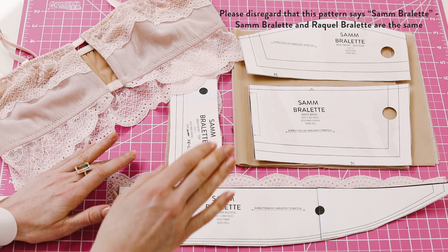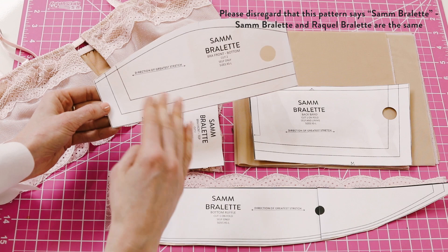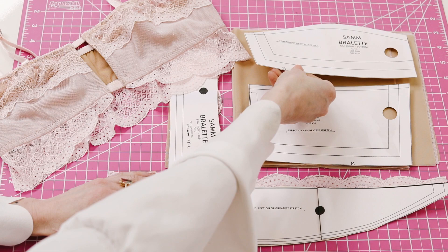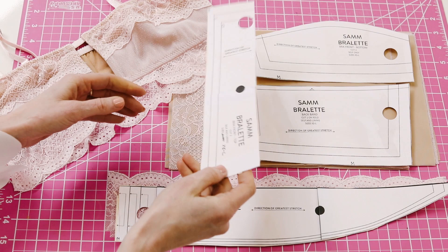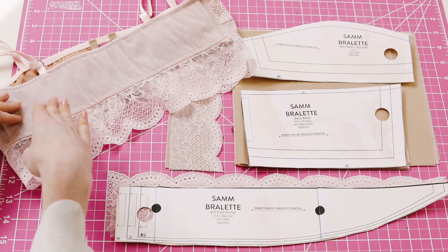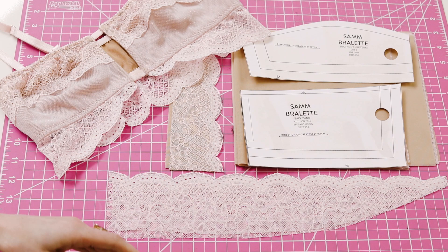Once you've cut out your pattern, it's now time to cut out your fabric. But before we do that, I want to go over the pattern pieces you should have cut out, where they are on the Raquel, and what fabric they'll be using. The first pattern piece is the Bralette front bottom portion — it uses the main fabric and the lining fabric. The next is the Bralette front top portion, which uses style lace lined with stretch mesh. The backband uses the main fabric and the lining fabric. The last pattern piece is the bottom ruffle, which uses a galloon lace, unlined.